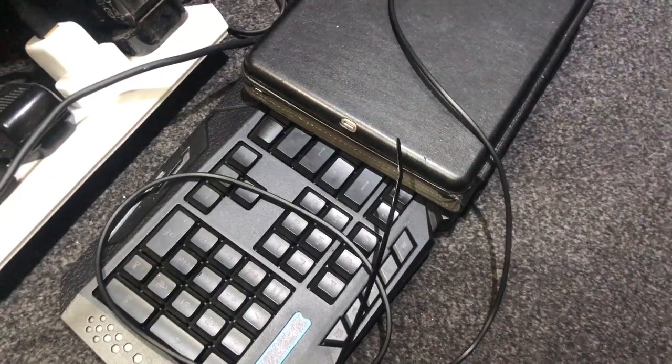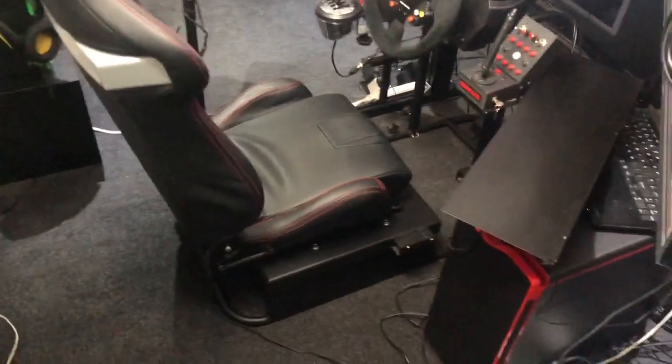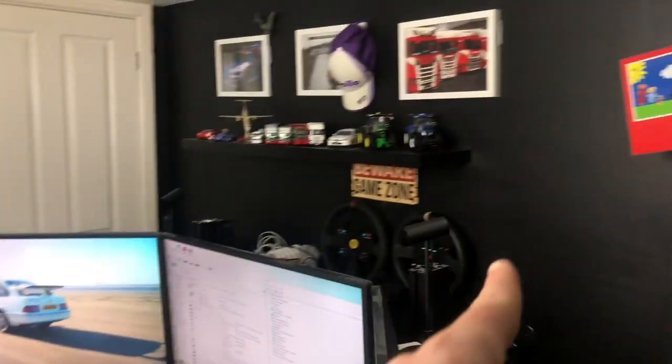Down to the rig — forget the cables. When you've got that much on the go, you're going to have cables. The rig used to be facing the other way around, but I wanted to use this wall as a black wall because it just looks great on the camera.